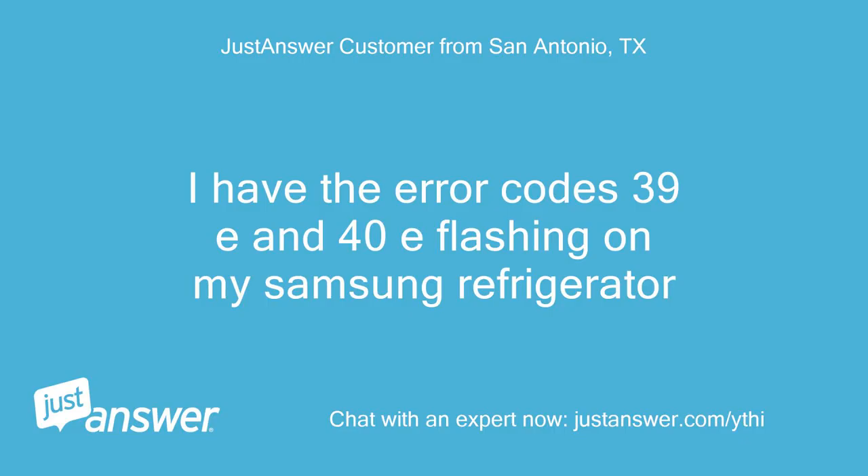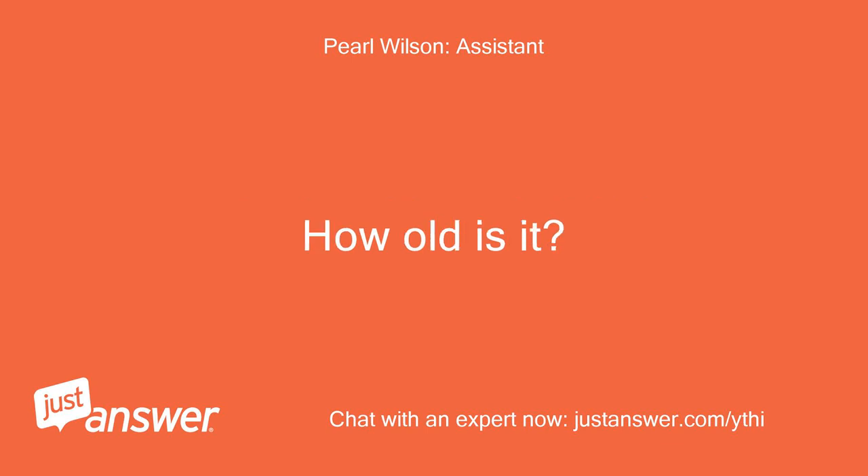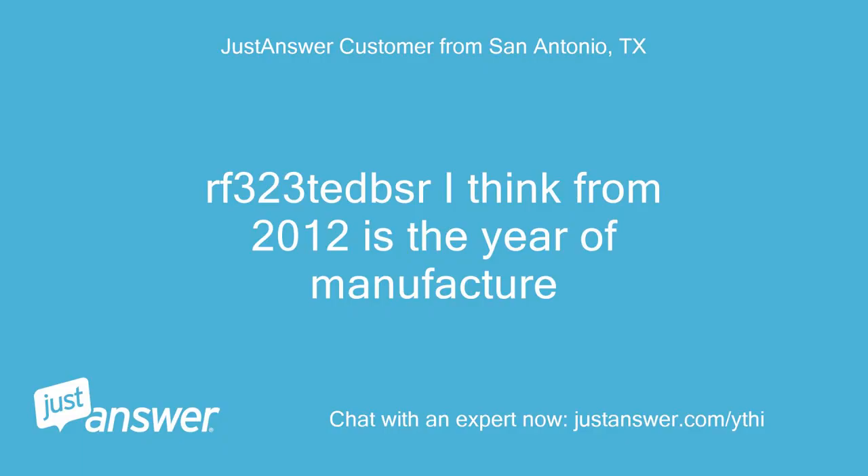I have the error codes 39E and 40E flashing on my Samsung refrigerator. Do you know the model of your Samsung fridge? How old is it? RF323 Tedzer, I think, from 2012 is the year of manufacture.